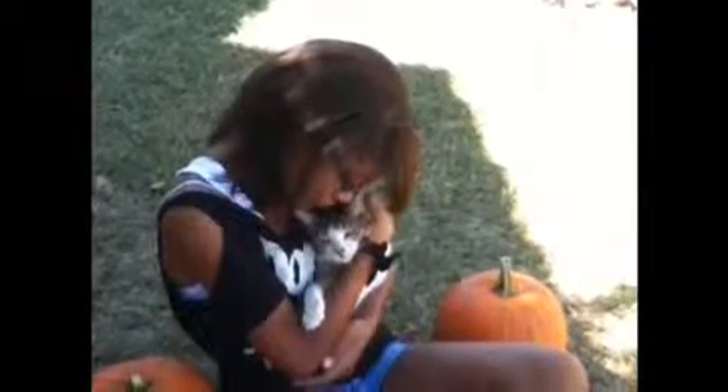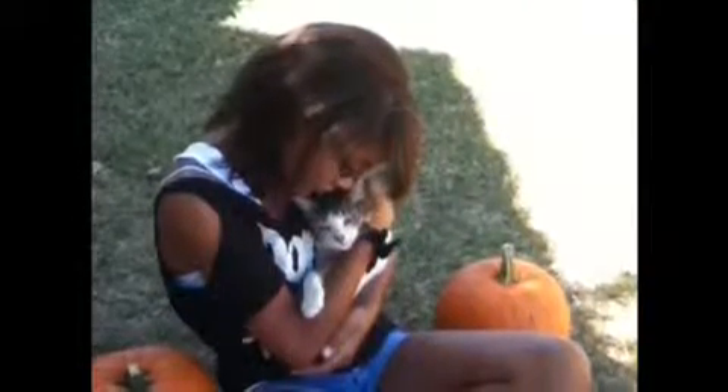Go to allrecipes.com and type in pumpkin recipes and then you'll find out how long to cook the seeds. It's a really good treat and I recommend doing it if you like pumpkin seeds and if you like to decorate for Halloween or fall. That's what I like to do with pumpkins.